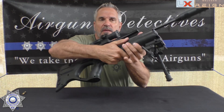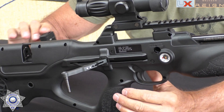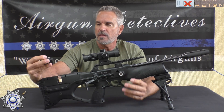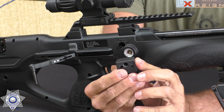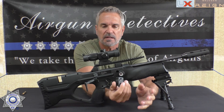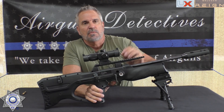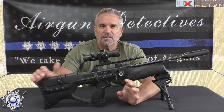The magazine is ambidextrous as well — it can go in on the left side or the right side. It's a really high-quality magazine and very easy to load: you just rotate it and add your pellets one by one. No putting pellets in backwards, no moving an outside shield — it simply pops right into the gun. You can also decock this gun, which is really nice. It's a 10-shot magazine in .22 caliber.